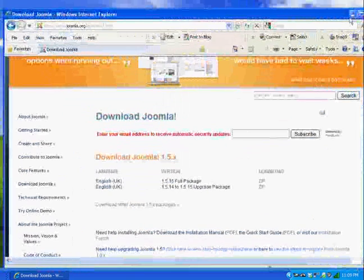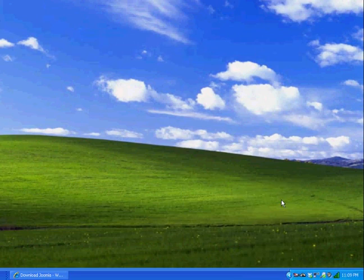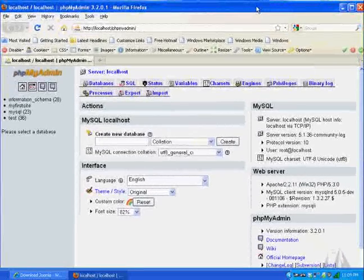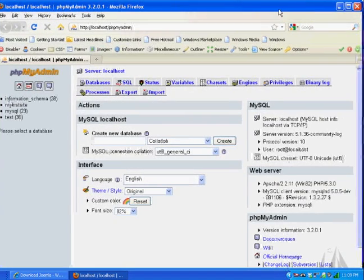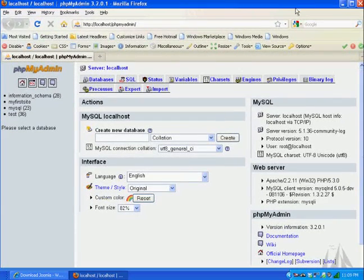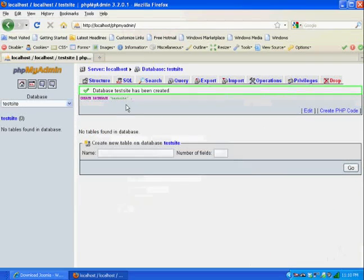Now I want to run phpMyAdmin. phpMyAdmin is a PHP program which interfaces with MySQL and acts almost like a graphical configuration tool for the MySQL server. Here in phpMyAdmin, I can very easily use this web browser interface to create a database. I'll create a new database for my test site and call it TestSite. With the MySQL connection collation set to UTF8_general_CI, I'll hit Create, and the database TestSite has been created.